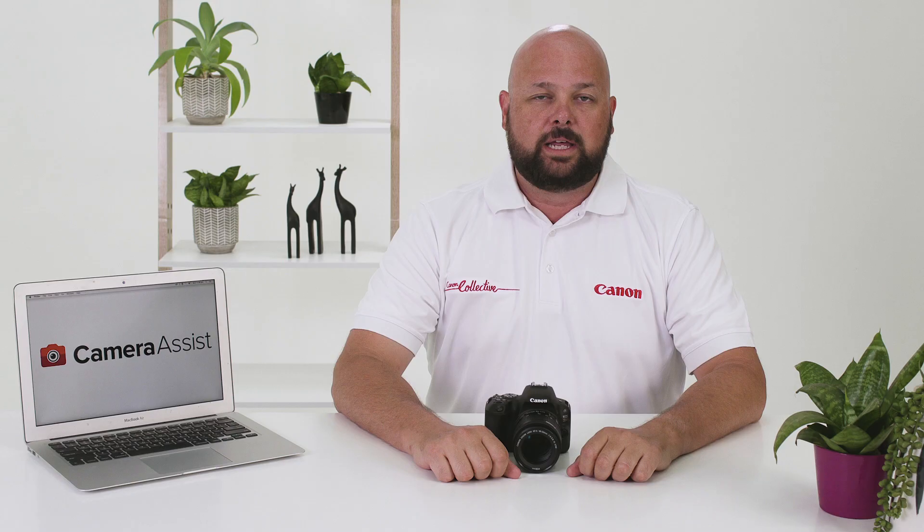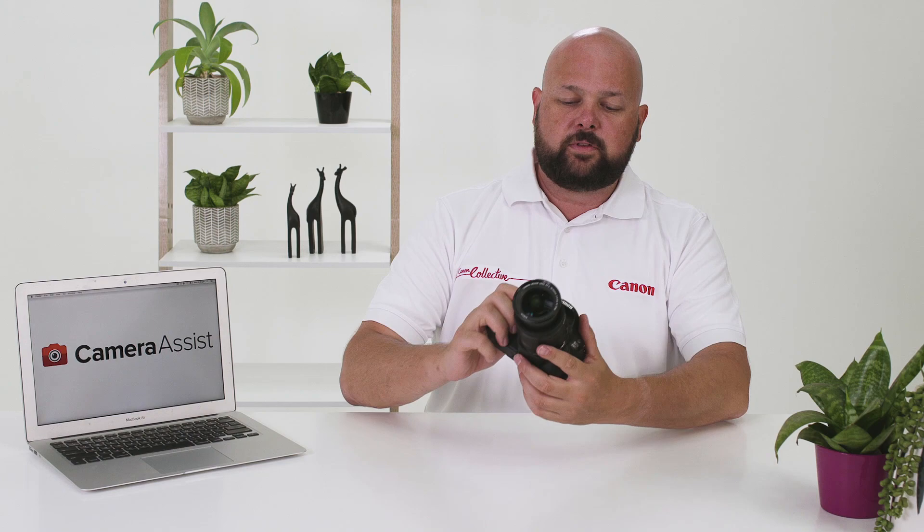The EOS 200D is Canon's smallest and lightest DSLR, but it's packed with great features to help you learn more about photography and get more creative. In this video, I'm going to be taking a closer look at the EOS 200D, so let's get started.